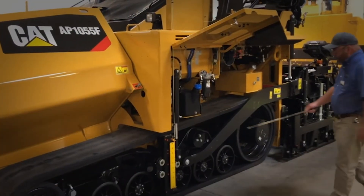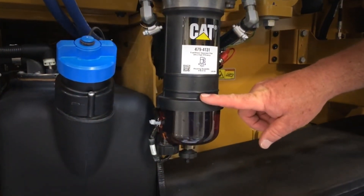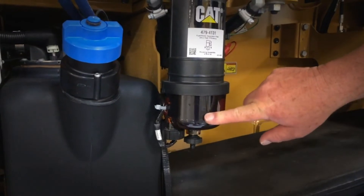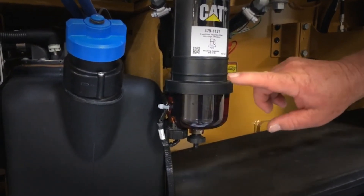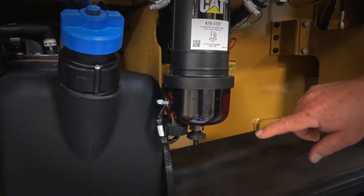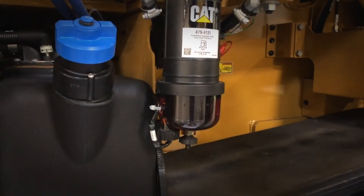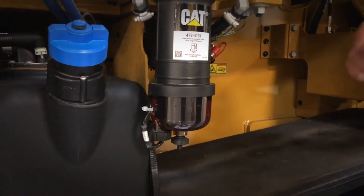Also on your 10-hour checks, you want to come over and check your water separator on your primary fuel filter. Down here is the water separator, and here's the drain for the water separator. Get a suitable container, open the drain up, allow the water to drain out, then close it back up and dispose of whatever you've drained out properly.